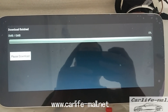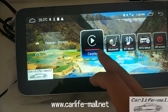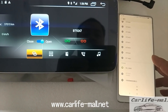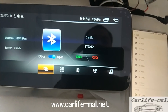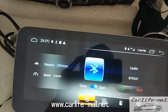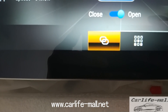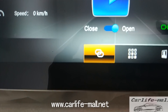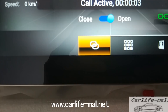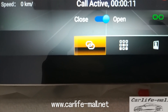Now we go to Bluetooth and Bluetooth music. First click Bluetooth. This is my testing cell phone. Click to pair — connected. We make a call. Hello, can you hear me? Yes. The sound is clear. Okay, thank you, bye.